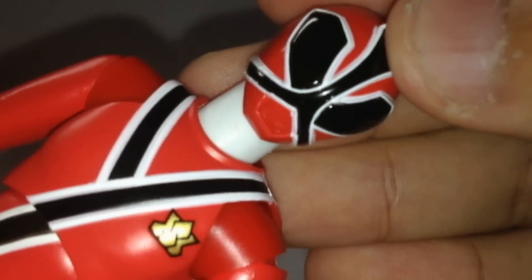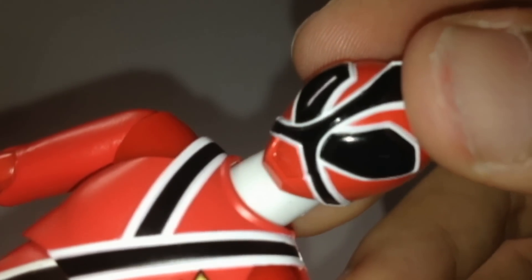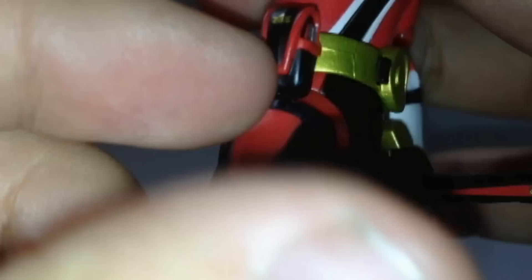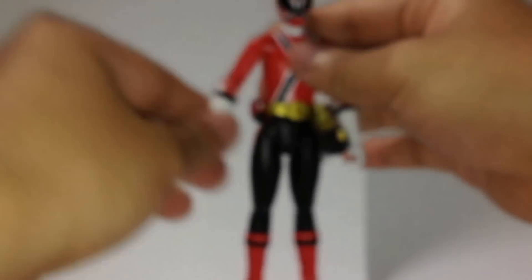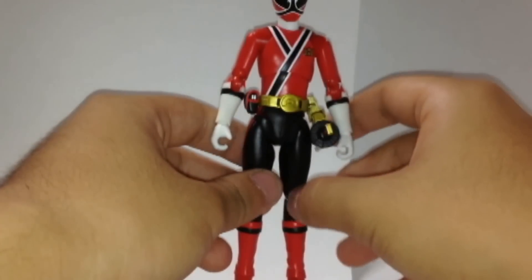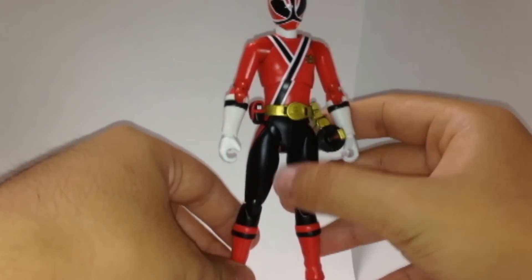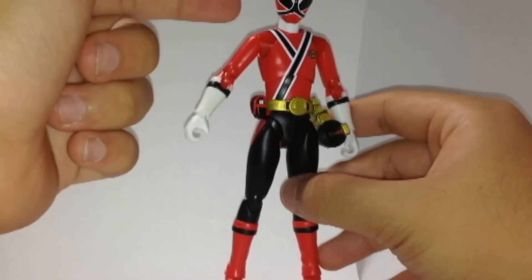I like the helmet — it has the fire kanji in Japanese, and the Shiba logo. It's pretty cool, awesome, and just gorgeous. That's beautiful.